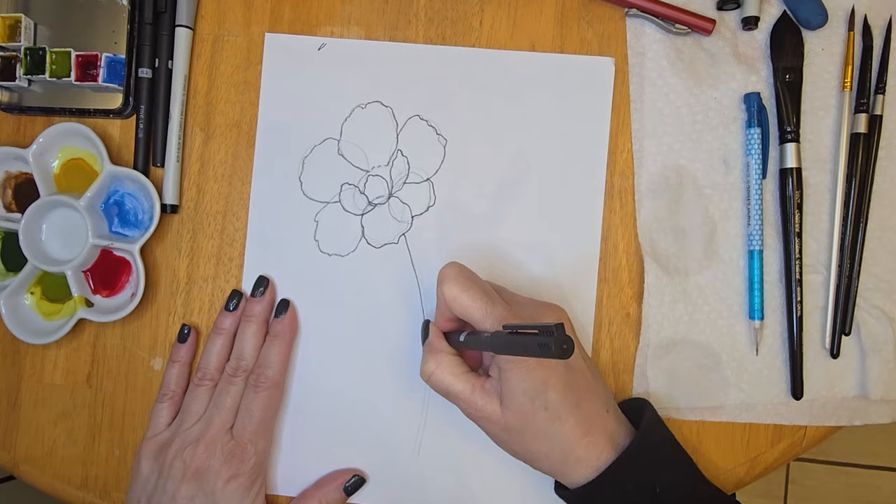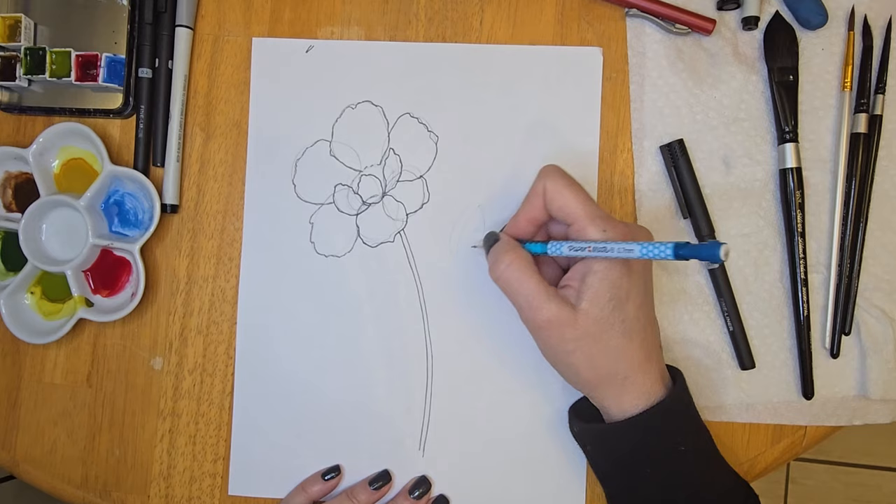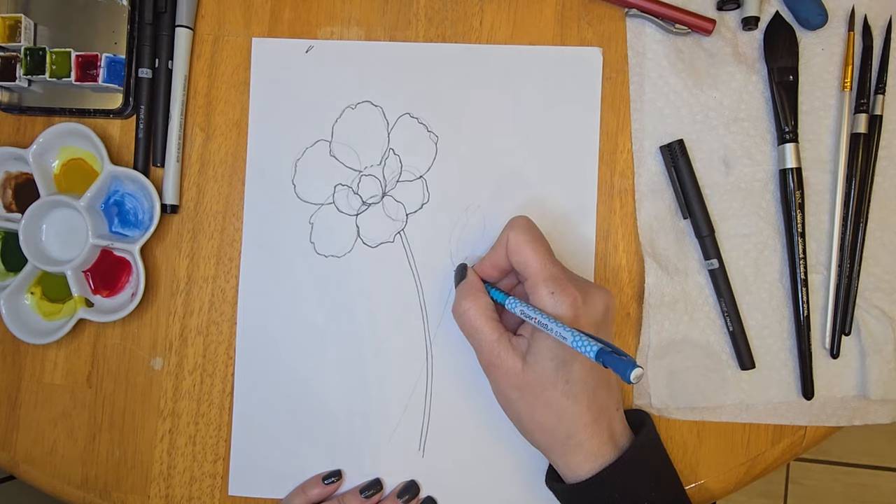Once you have it traced, I like to use a fine liner to go over it again, because my eyesight is not that great, so while I'm tracing it makes my life easier. But of course you can skip this step if you like. Here I decided to add a little bud — I drew the bud simply by drawing an oval and some curved lines to indicate separate petals within that bud. Then I added the base of the bud and the stem.